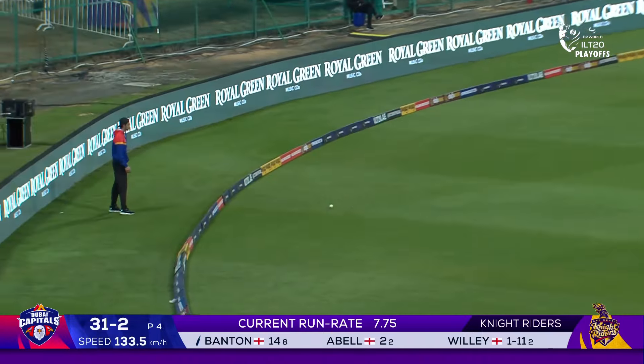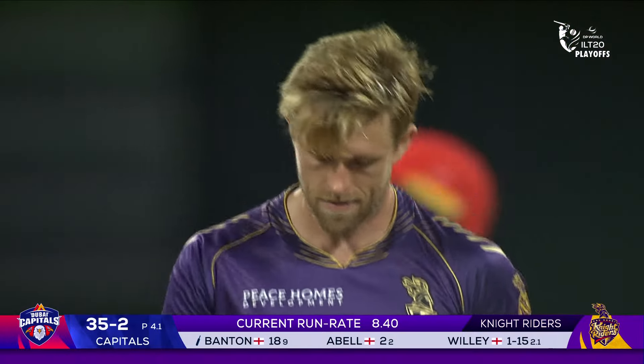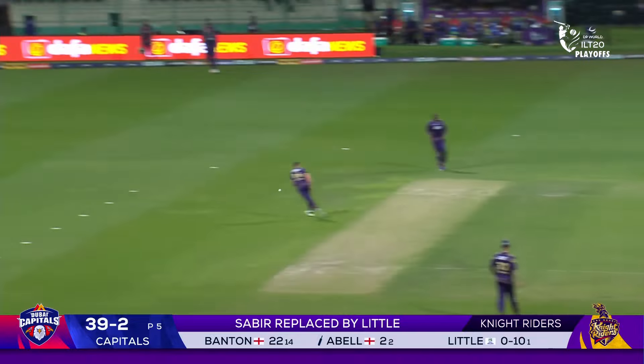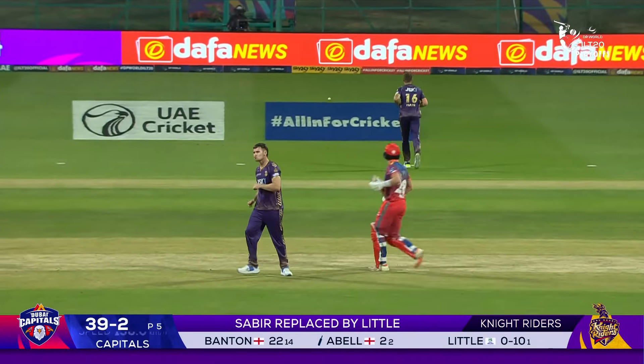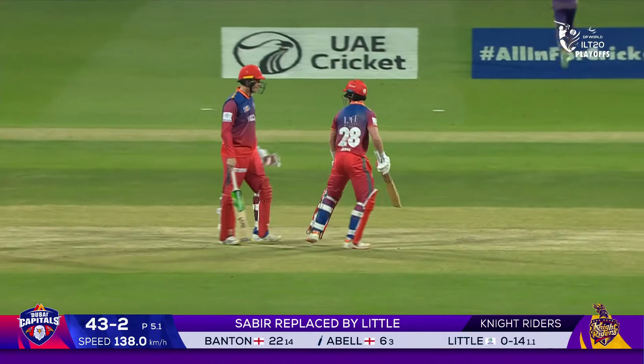Lovely, it's needed for the Dubai Capitals — they want to make sure that they take advantage of the powerplay. Little is back; his first over went for 10, and this one starts with a boundary.